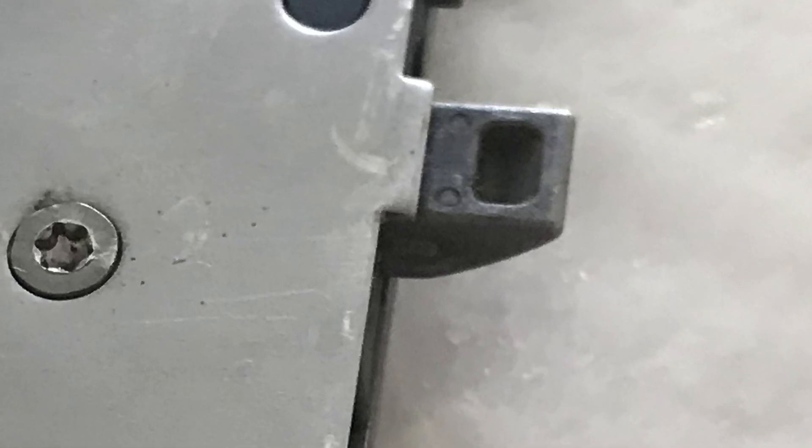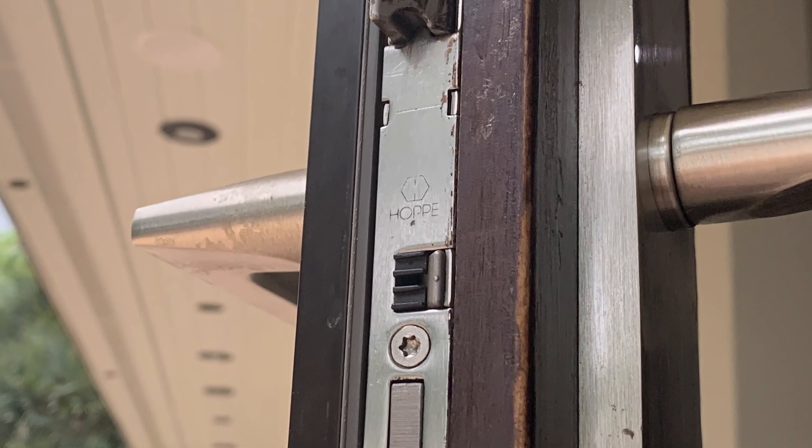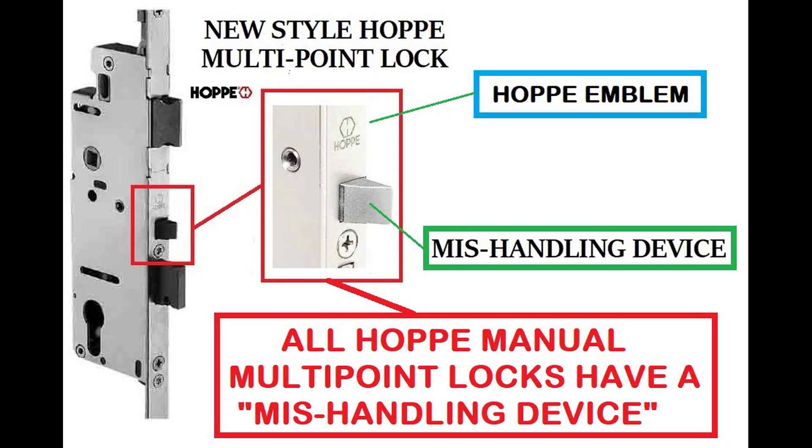Let's make sure the multi-point lock is in fact a Hoppy. You'll see the insignia right above the mishandling device — that little wedge directly above the deadbolt. That is on all current Hoppy HLS 9000 series locks. If you have an older lock that doesn't have that, you cannot get a gearbox — you need to get the actual body and faceplate. If you don't have that mishandling device, a new gearbox is not going to work for you.